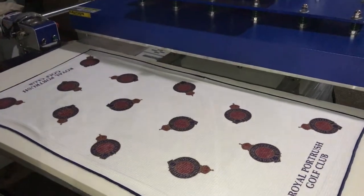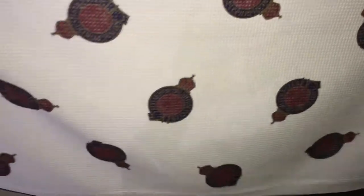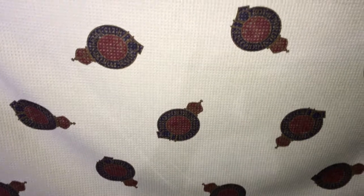We remove this slip — the sublimation paper — and we can see the printing is very beautiful and bright. Thank you so much.